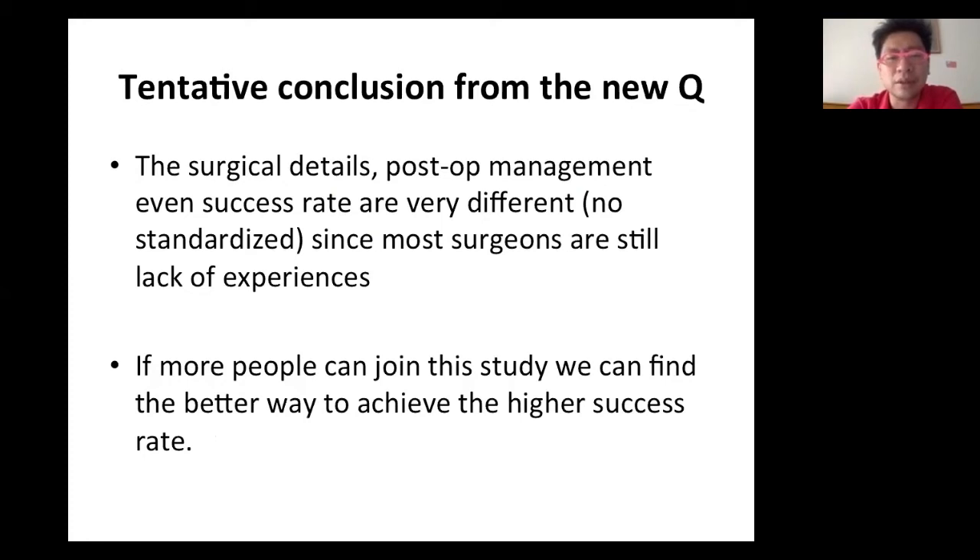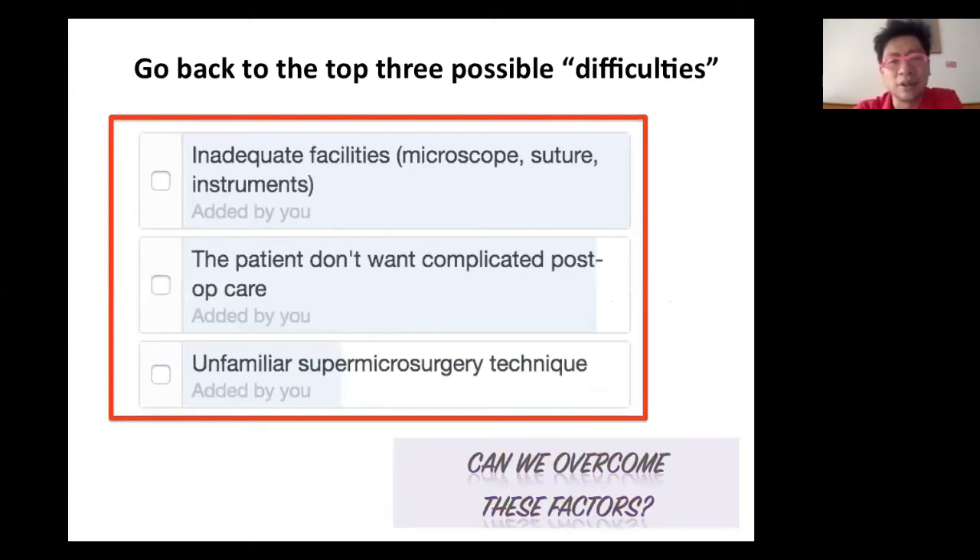The tentative conclusion from this new questionnaire is that we found great variety between the surgical details, possible management approaches, and even success rates, because most microsurgeons still lack experience in this field. Combining these findings, let's go back to the three possible difficulties: inadequate facilities, the patient not wanting complex care, and unfamiliarity with microsurgery technique.